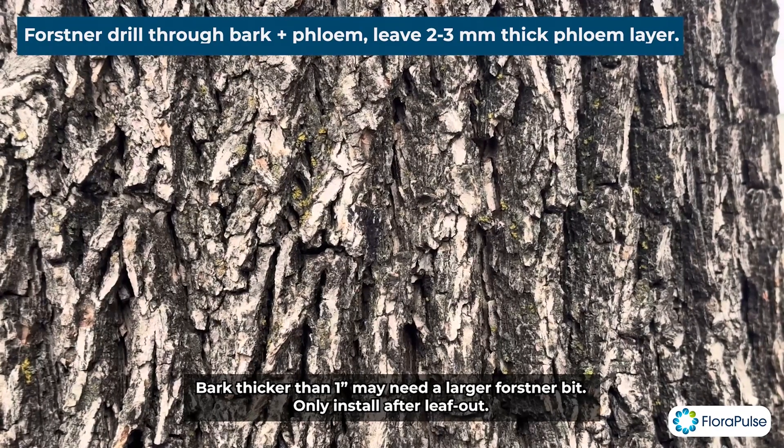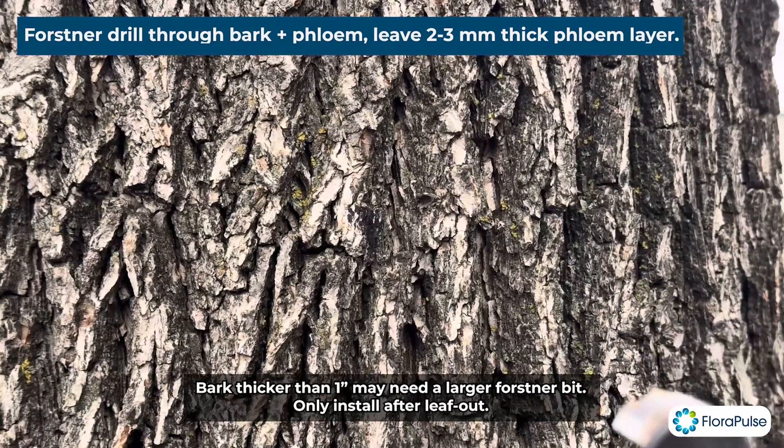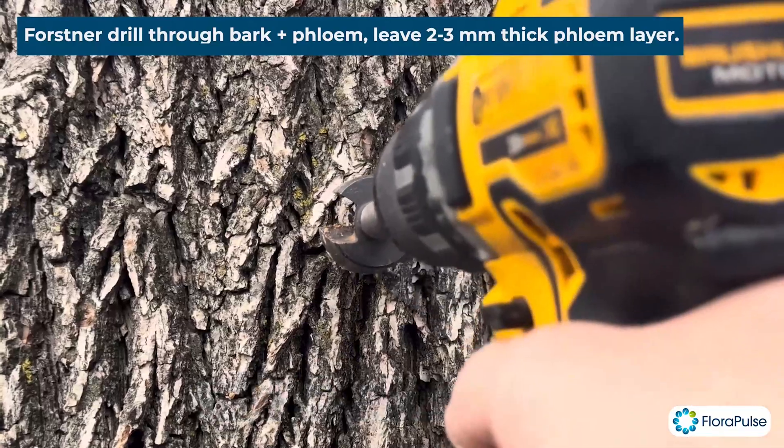I also recommend potentially doing a test hole somewhere else so you can get a sense of how thick the bark and phloem are. But here we're just going to get started.